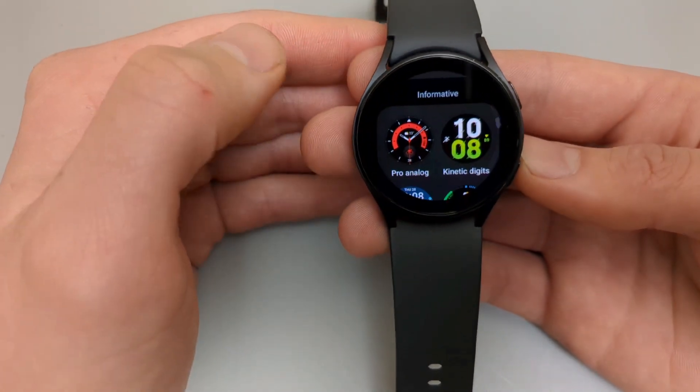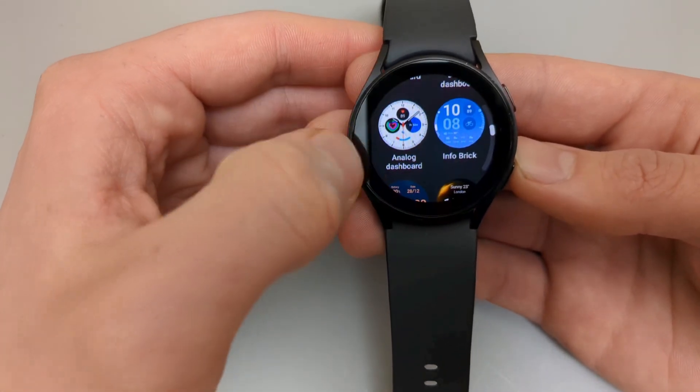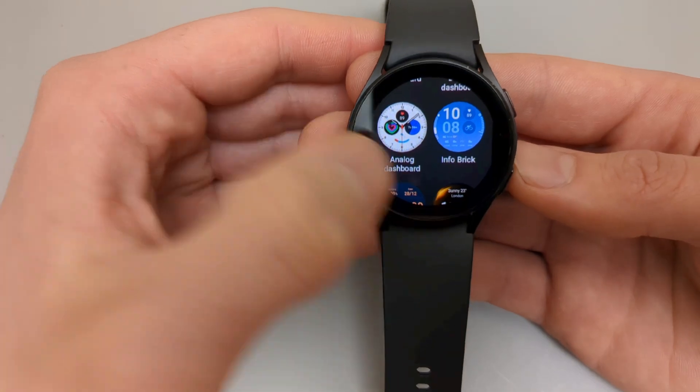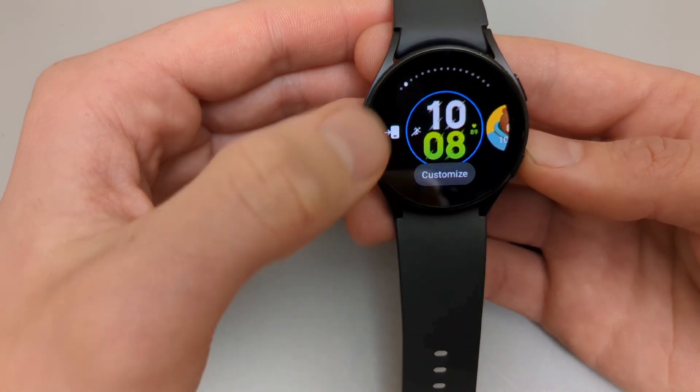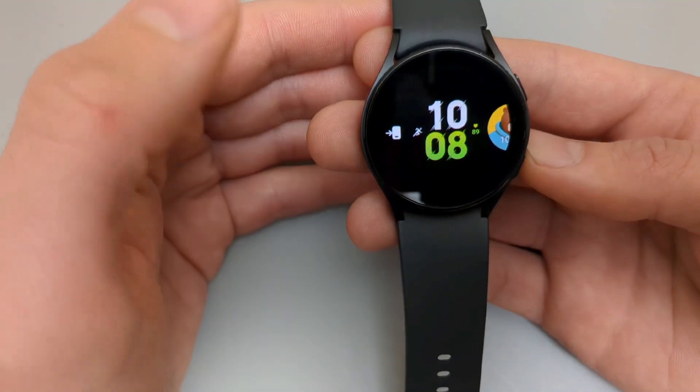There are different categories, watch faces, different styles, different options. And if you want to customize a watch face, click this customize button.